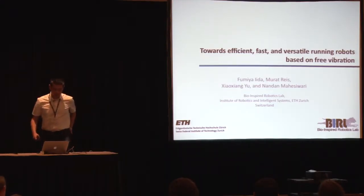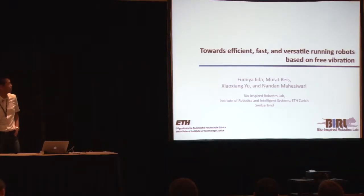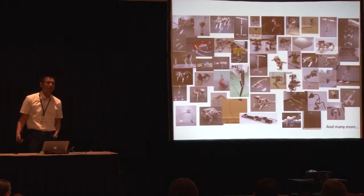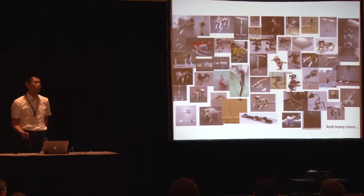Hello everyone. My name is Umi Aida from the Bionics and Robotics Lab at Zurich. I have been working on robot locomotion for about 10 years, building many different kinds of robots in different environments. What we're interested in is optimizing the design and morphology of robots that can achieve locomotion behaviors.